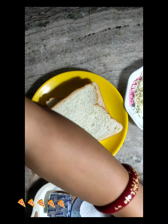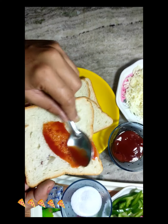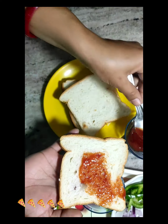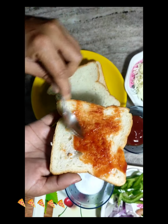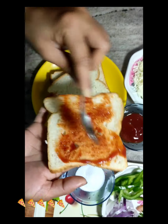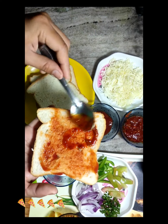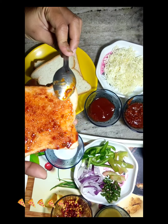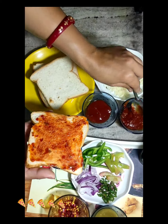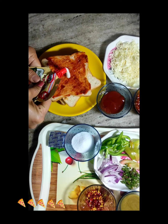We have made bread. We will add tomato sauce. Now we will add a small cheese. And now we will add the cheese.